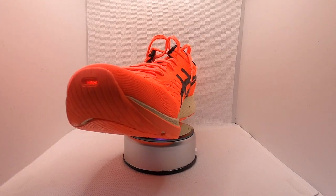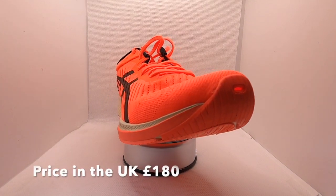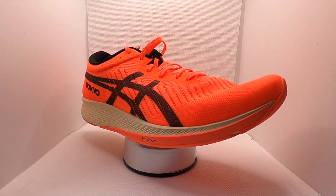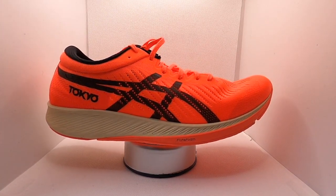You've got the dual-sided lobster claw carbon plate from the midfoot to the toe — it's bottom-loaded beneath the FlyteFoam. We'll get onto that in a minute. The shoe has a low stack height relative to its competitors: 24mm on the heel, 15mm on the toe, which equates to a 9mm drop. You've also got the GuideSole technology which helps conserve energy, carried over from the Glide Ride.